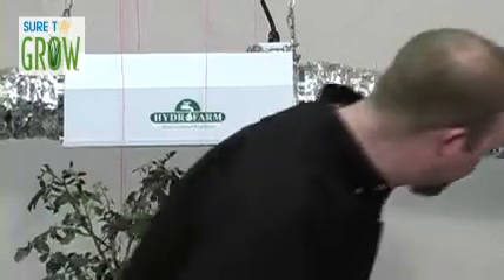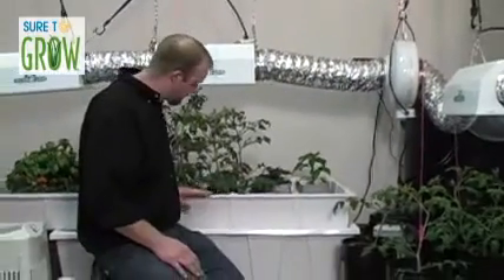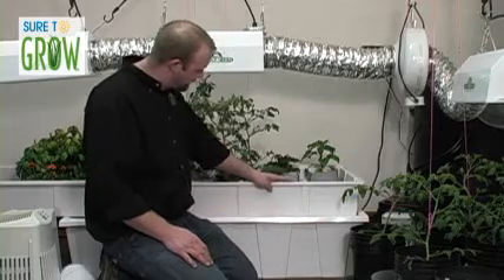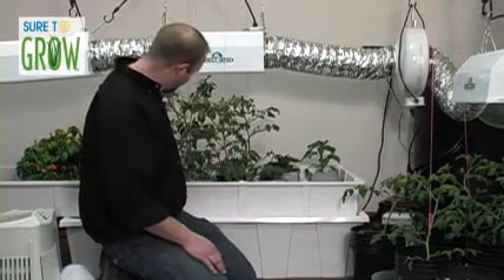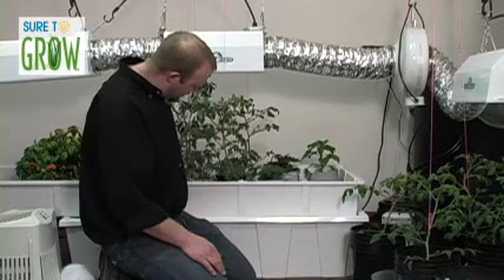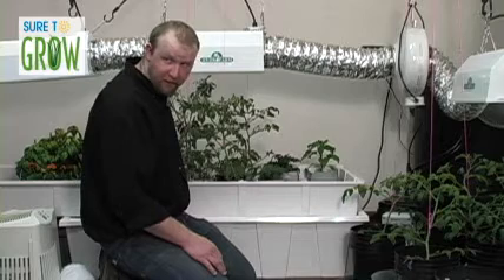Let's take a look at the flood table. This is, by all arguments, probably the most basic system that you can use. Fortunately, it's also one of the most effective. It's composed of a reservoir and a flood table. Inside the flood table is a drain and a riser. Inside the reservoir is a pump linked to a timer. The timer cycles on, and the flood table floods to a given height, which is dictated by the drain.